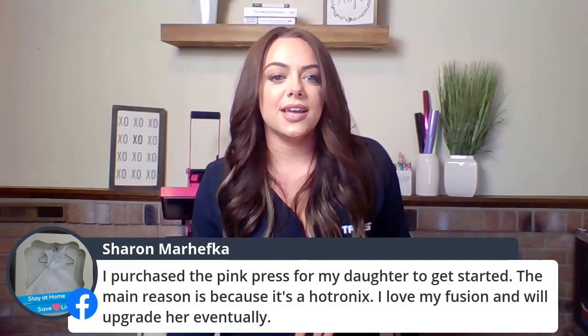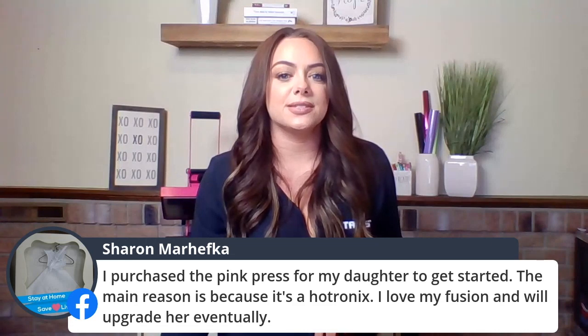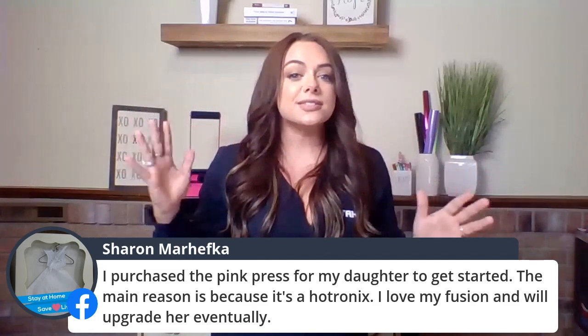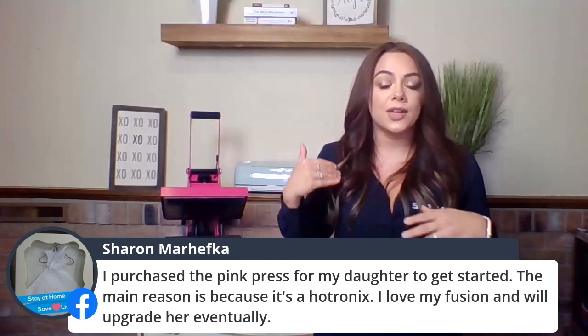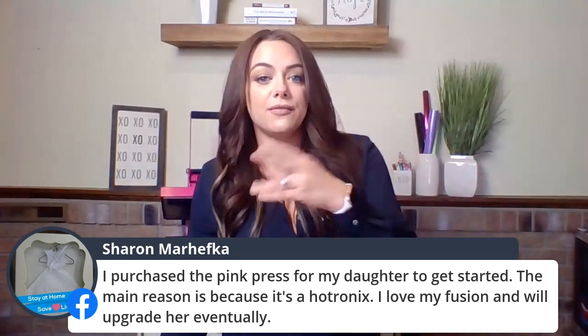Sharon says she purchased the pink press for her daughter to get started — the main reason being it's a Hotronix. She loves her Fusion and will upgrade her daughter eventually. So for first time getting started, a lower-end heat press is going to be great so that you can learn the ins and outs of heat pressing and the importance of it, and then consider upgrading even from there. But this is a great starter heat press.